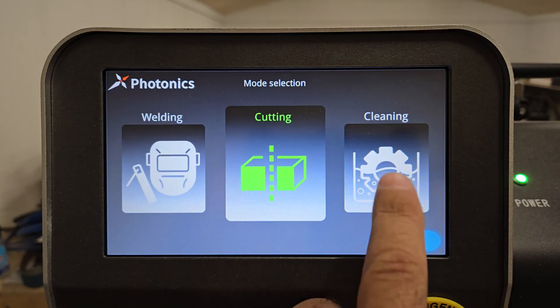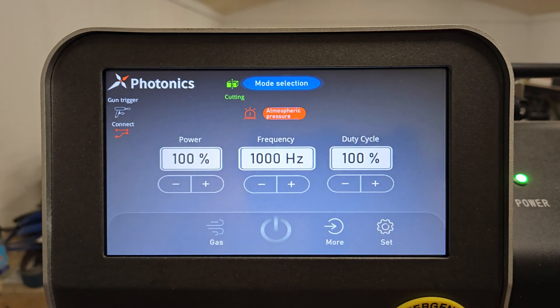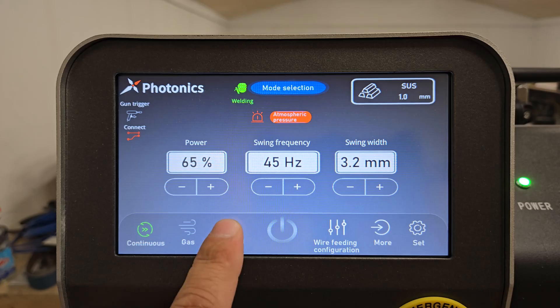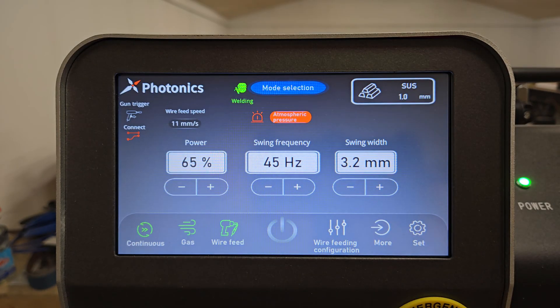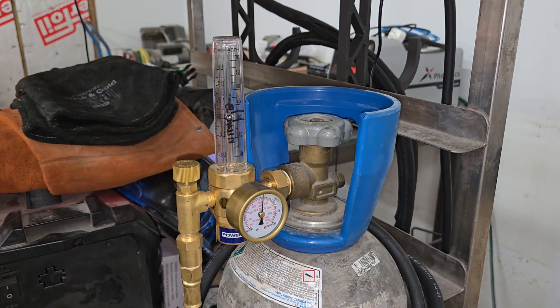The main screen on the display allows you to select between welding, cutting, and cleaning processes. Clicking confirm opens the settings for the process you choose so you can adjust them to suit your material. After opening the weld settings, I click the wire feed icon to enable it, then I click the gas icon to turn the gas on and set the flow rate through my tank regulator to 15 liters per minute.